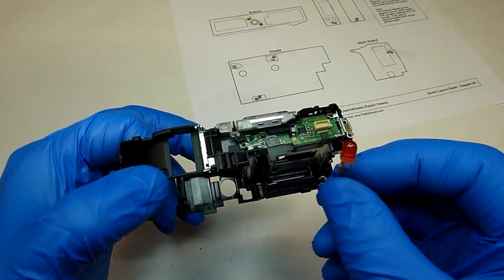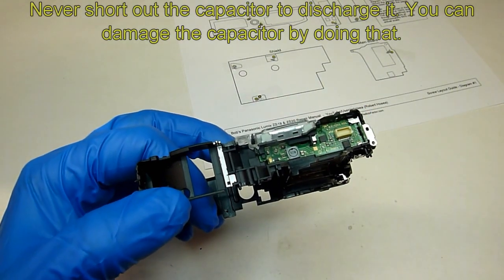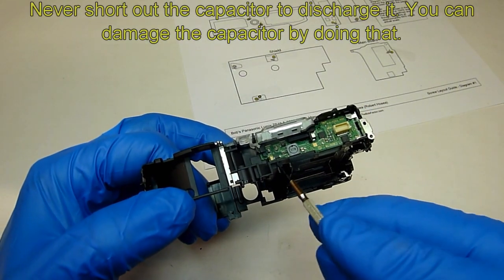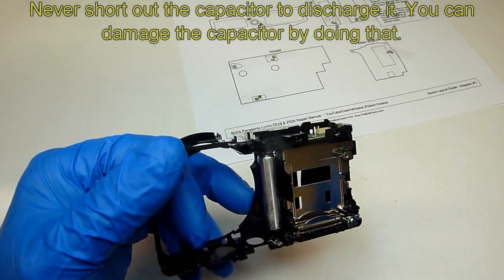The reason you want to use an LED to discharge it is that it will discharge the capacitor slowly. The last thing you ever want to do is short those posts out, because you could actually damage the capacitor.